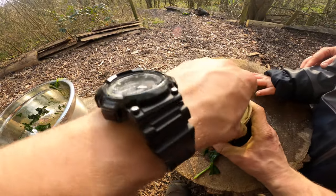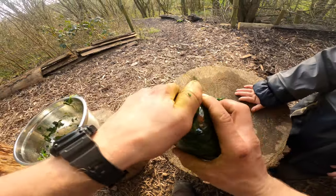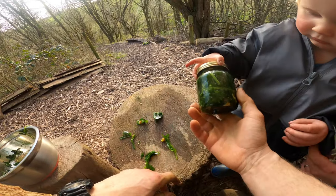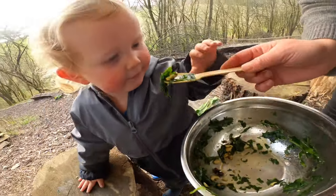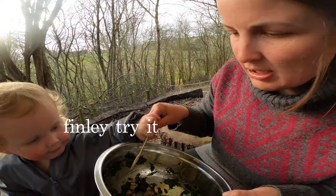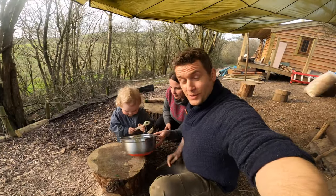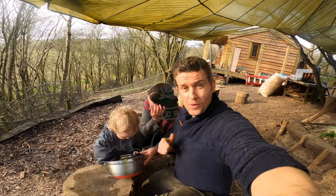There are a few nuts that could have been squashed a bit better, but now we're going to put our lid on. That's your wild garlic pesto. Let's try it - that's really nice! Thanks for watching today. If you've liked what you saw, make sure you hit the like button, please subscribe and tell all of your friends.